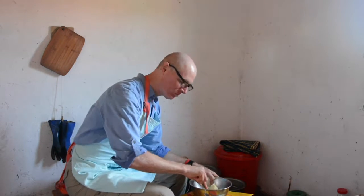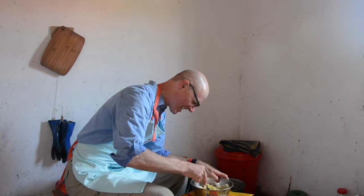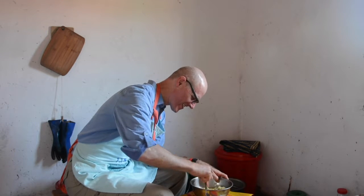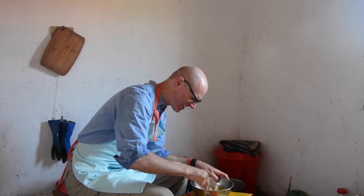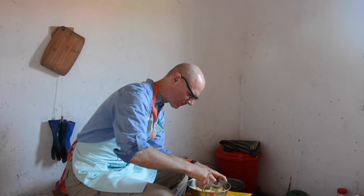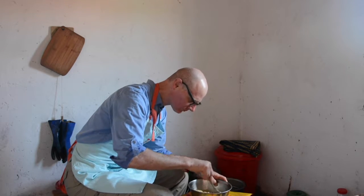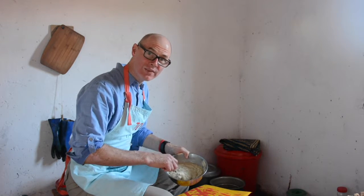Three good eggs. Mix the eggs and the sweet potatoes up real well. I want a nice smooth mixture and this can take some time, so you may want to come back when I'm done with that. It's still a little lumpy, but I think it's good enough.